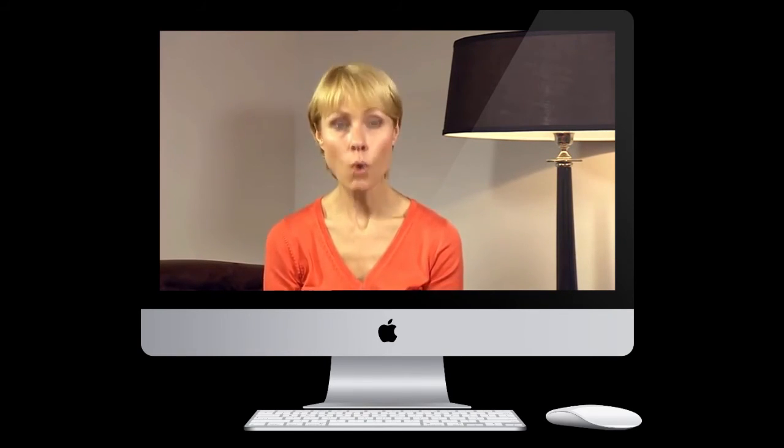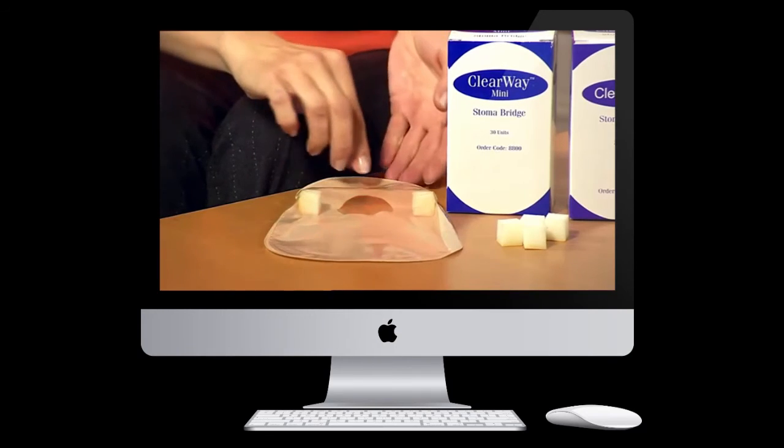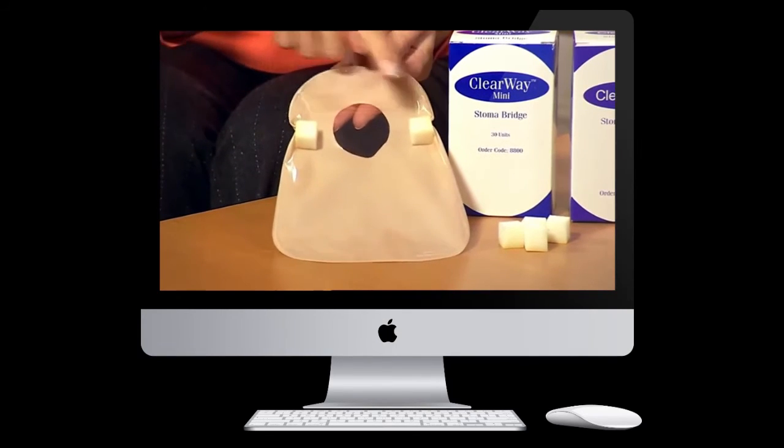To use the Clearway stoma bridge, release the backing paper from one bridge and affix one to each side of the aperture, as you can see demonstrated here.